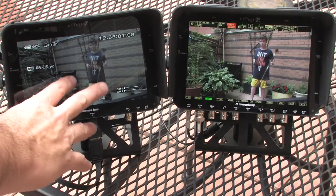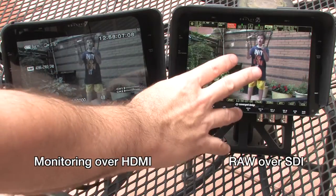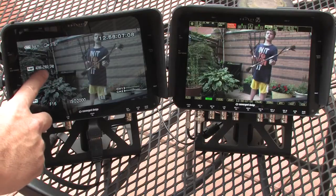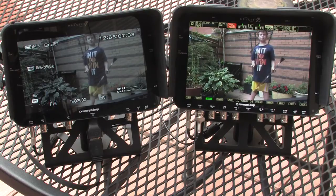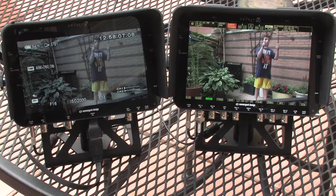This Odyssey 7 is showing you the monitoring output of the camera — this is the raw output. You can see we're set to 4096 by 2160 at 24 frames per second. That's regular frame rate video, so that would be raw 4K material going to the Odyssey at regular frame rates.